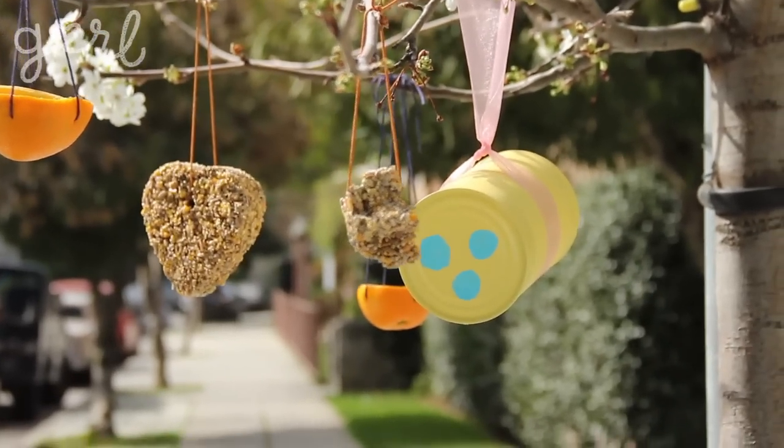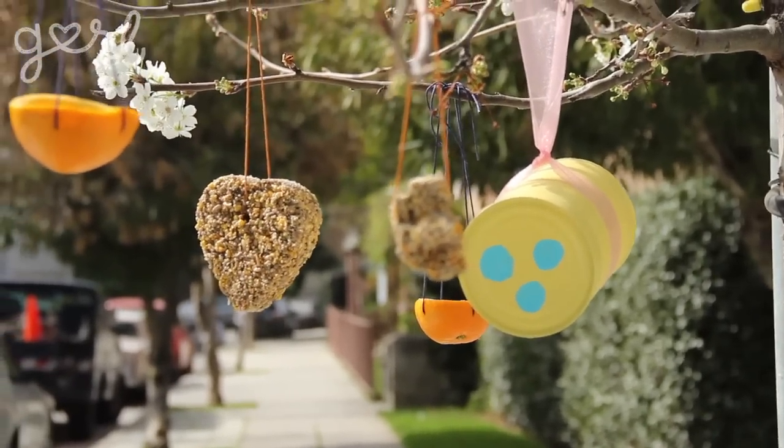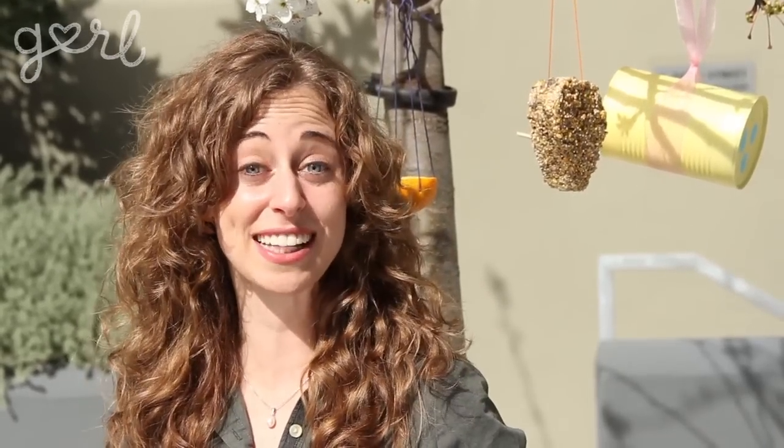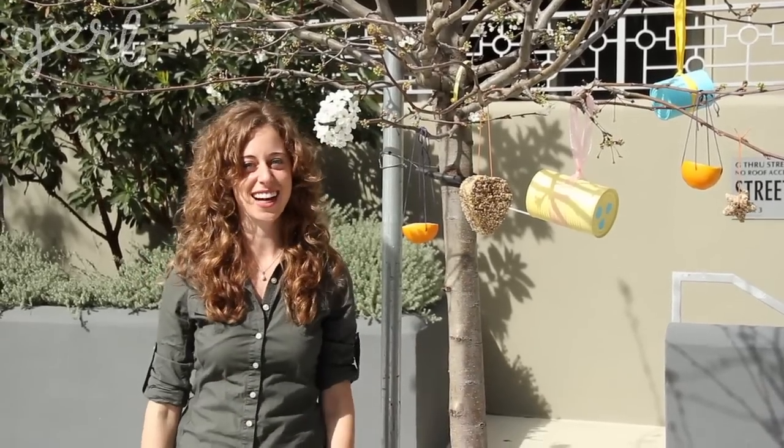There you go — three fun, fresh, and easy bird feeder ideas for you. Which bird feeder did you decide to make? Tweet me at Jamie Petito, Instagram me at heyjamie, or just tell me all about it in the comments below. We did it, girl! I'm Jamie and you're on girl.com.